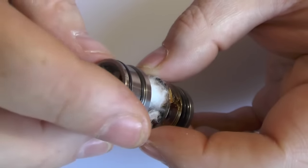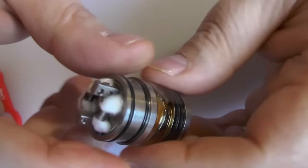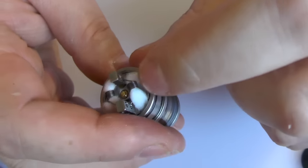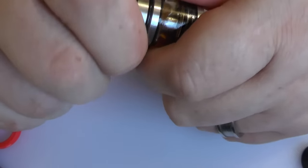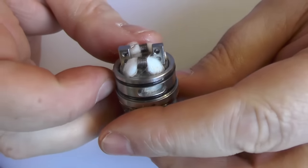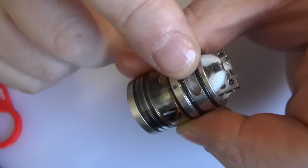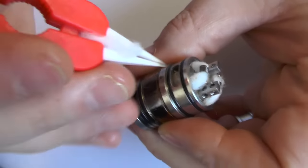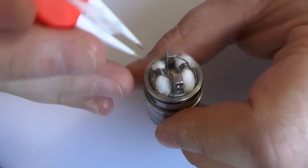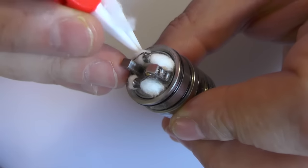I'm going to take this bit, pop it back over the top and just screw it down. Your filling hole here - you want to try and make sure that that's in between the posts. So I'm just going to keep turning that round. She's just kind of off centre from the posts there. But then you have to go in and make sure the cotton isn't blocking this off, so I'm just going to push that cotton to one side and tidy this up a little bit.